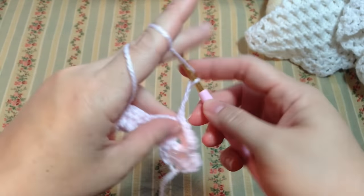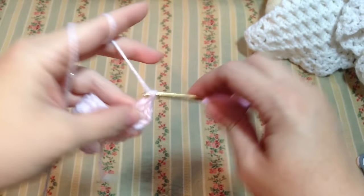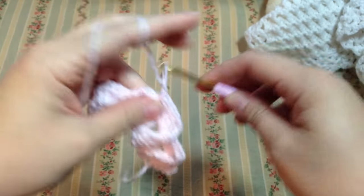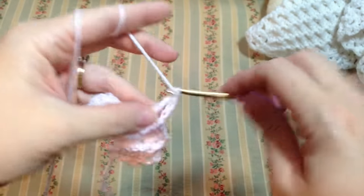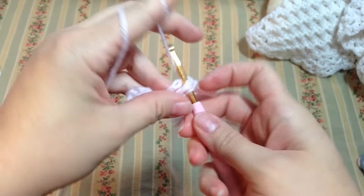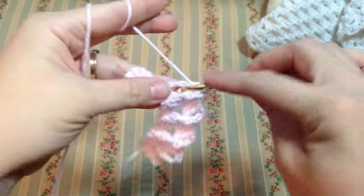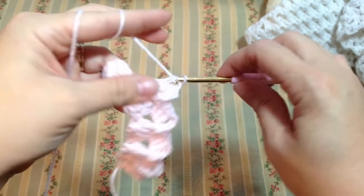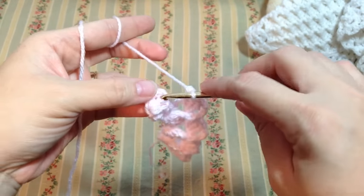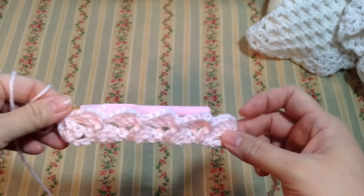Chain three and three double crochets in the chain three space. Single crochet again on the third double crochet — front post single crochet — chain three, and three double crochets. Single crochet here on the third front post single crochet, three chains and three double crochets in the chain three space. At the end, remember those three chains count as one, so insert your hook in there and work a single crochet. That's how your second row looks.